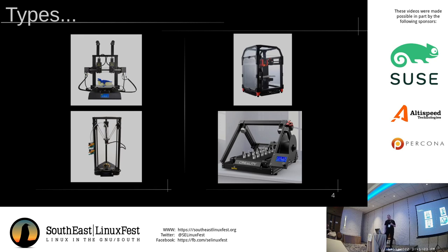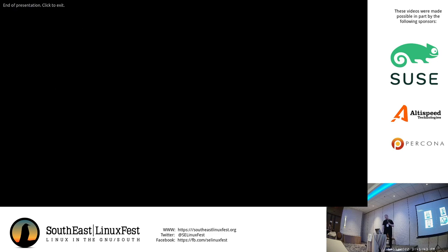Also at the high end, Bowdens are pretty much disappearing. The modern direct drives are so good that you can even fit some of them on a delta printer, even though it does very badly with extra mass. I don't have a smooth ending to this talk, so if anyone has questions, that would be great.